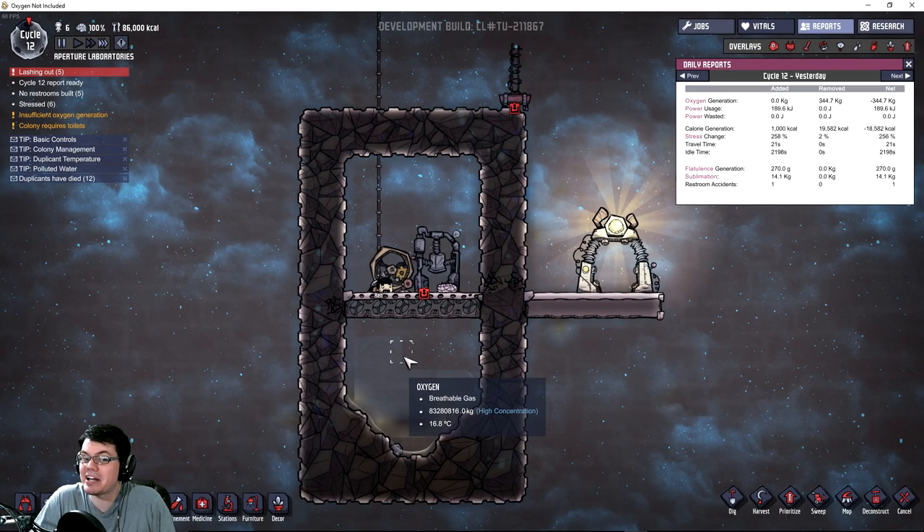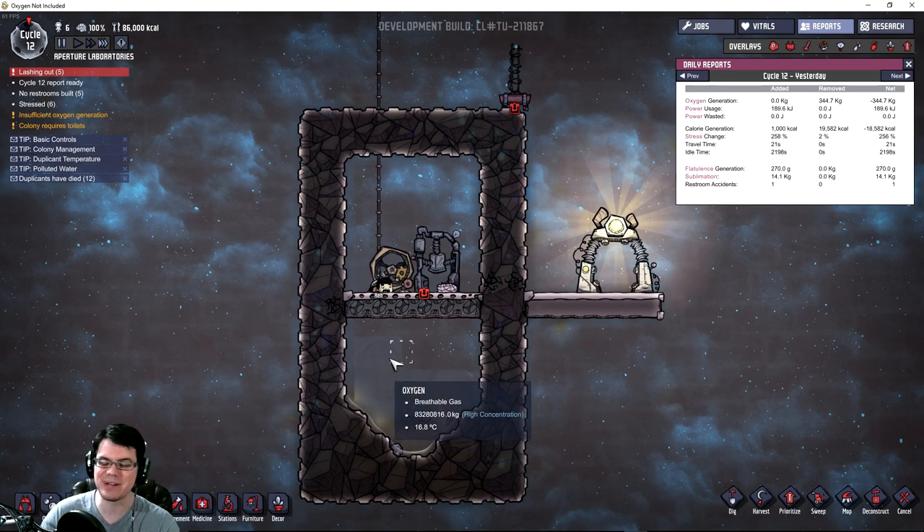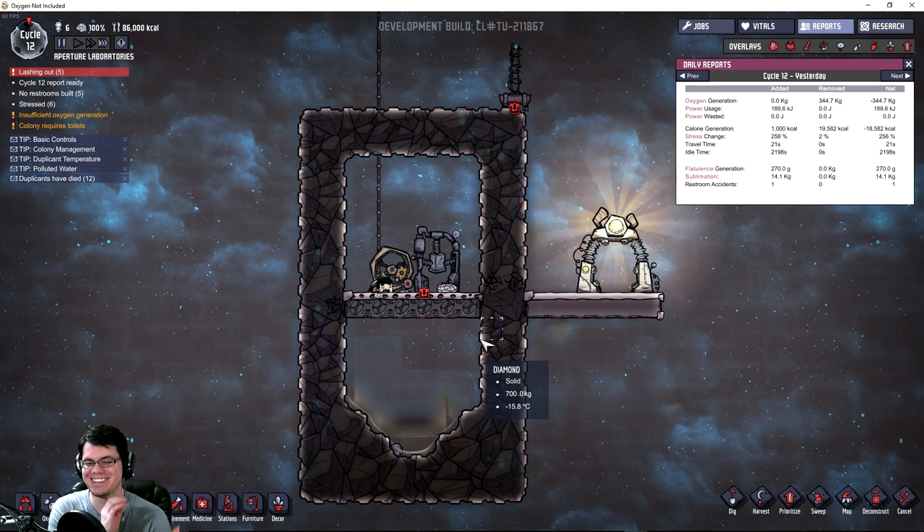Quite frankly, I've been staring at this guy for just about an hour now, watching him fart, piss, and vomit, and then writing down the quantities of his bowel movements. So I'm done.